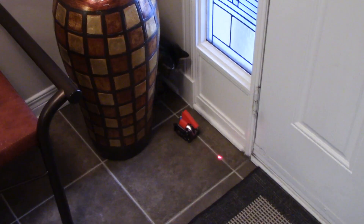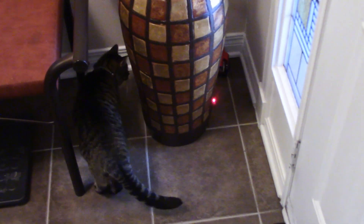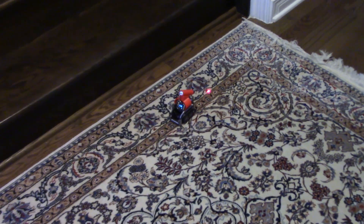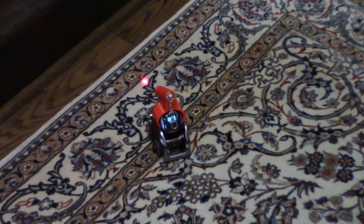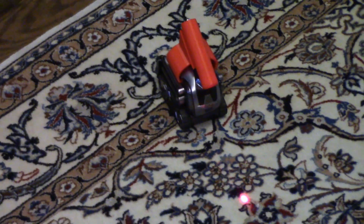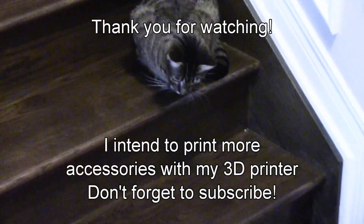We could not have Vivi the cat chase Cosmo too much because, as we saw, she's afraid of Cosmo. Thank you for watching and I'll see you soon on my channel — goodbye everybody!